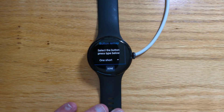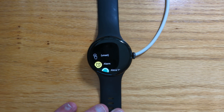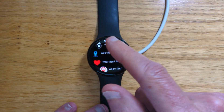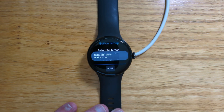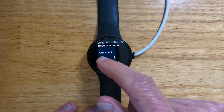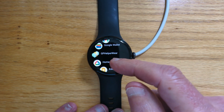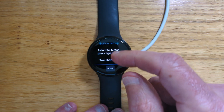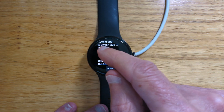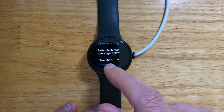So let's start by going into the button remap screen. For one short press, let's set that to my web podcatcher app — there it is. And one long press is going to be Keep Notes. And finally, let's do two short presses and make that open my Alexa voice assist app. So done.